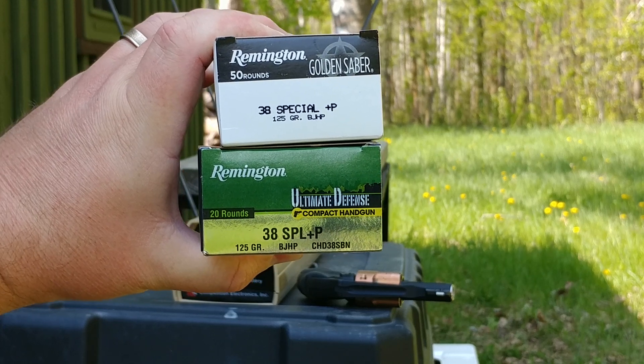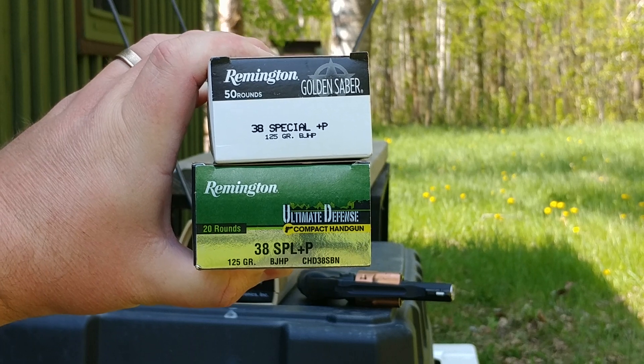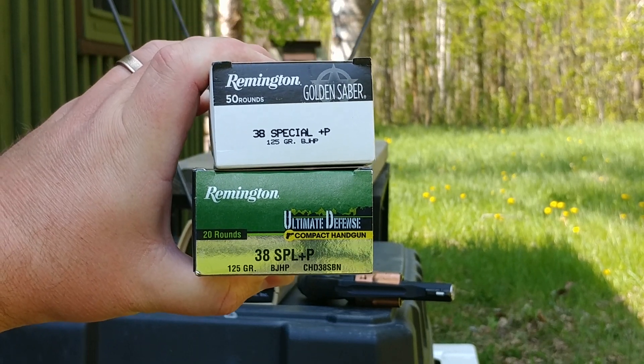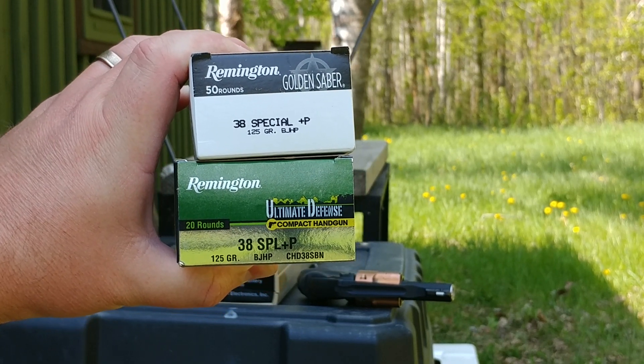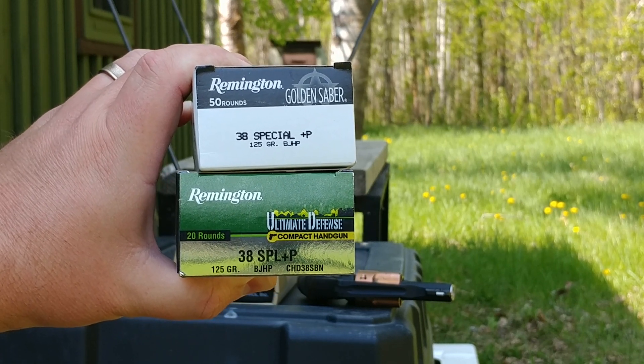Greetings gun enthusiasts. Today I've devised a series of tests to determine which of these two ammunition types is actually superior for firing out of a short barrel revolver such as my Ruger LCR.